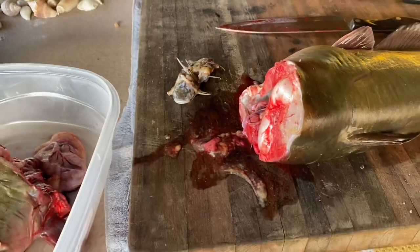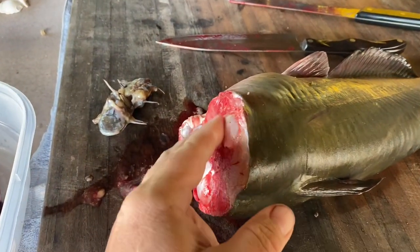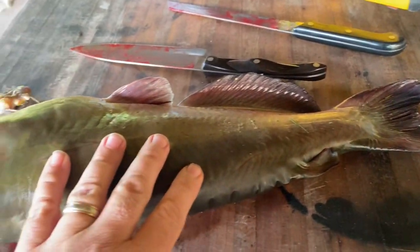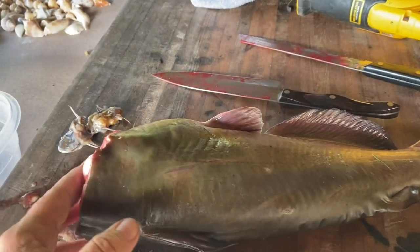Hey guys and gals, just a real quick one here. I'm staking this channel catfish — this is a catfish I caught yesterday. Pretty nice one: six pounds, two ounces when I weighed it.